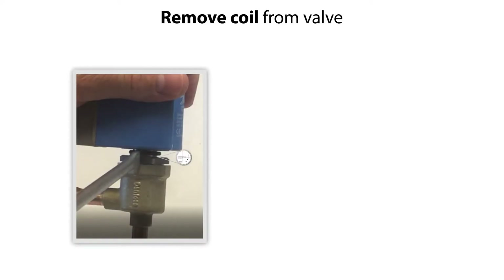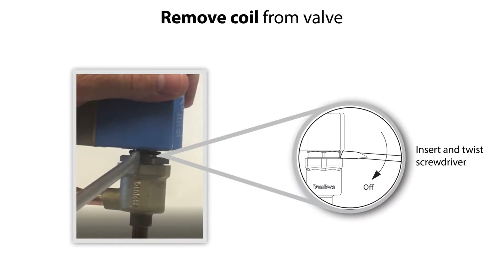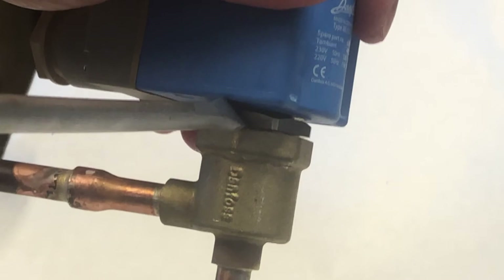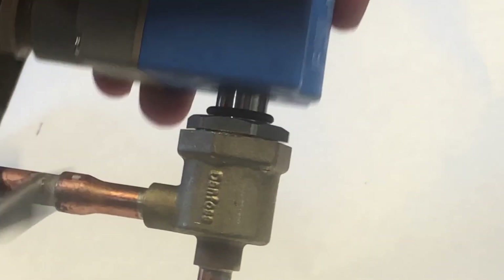Carefully insert a screwdriver between the coil bottom and the valve body as seen here and twist the screwdriver to loosen the coil. Then remove the coil from the valve.